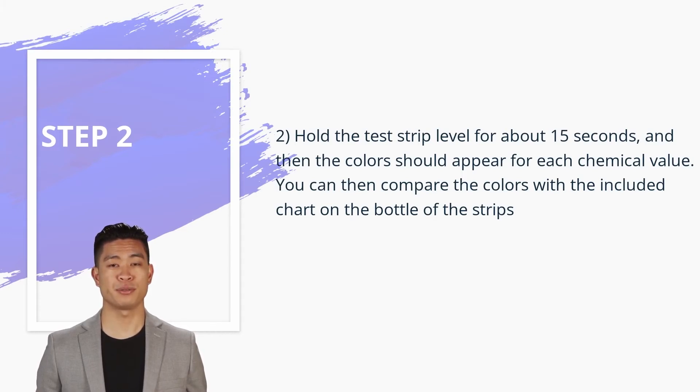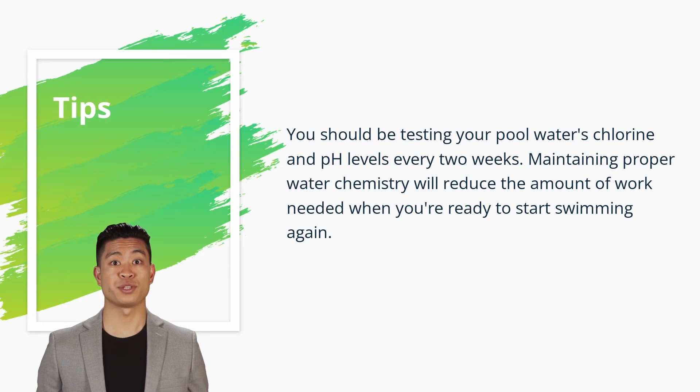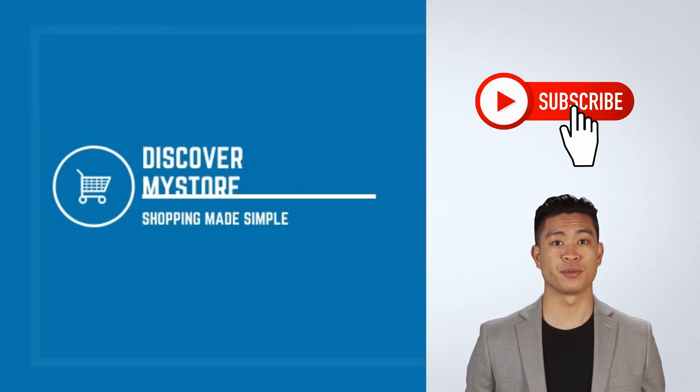You can then compare the colors with the included chart on the bottle of the strips. Useful tip: you should be testing your pool water's chlorine and pH levels every two weeks. Maintaining proper water chemistry will reduce the amount of work needed when you're ready to start swimming again.